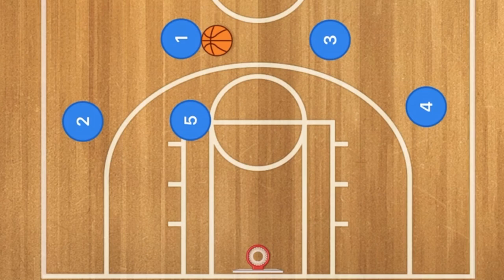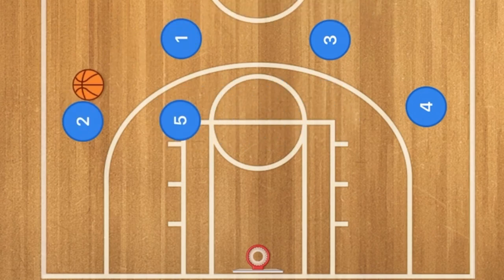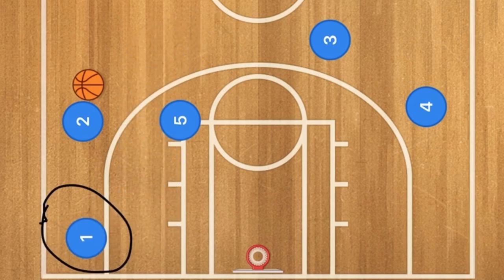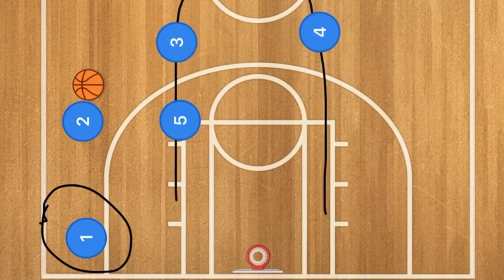Here is the first pass-and-cut basketball play. This is the start of a triangle offense — a really good play that you can run. Player one passes to player two. If player one passes to player three instead, player five just switches sides. With player one passing to player two, player one cuts out to the wing. If he's open, hit him up. Player three fills player one's spot, and player four fills player three's spot.